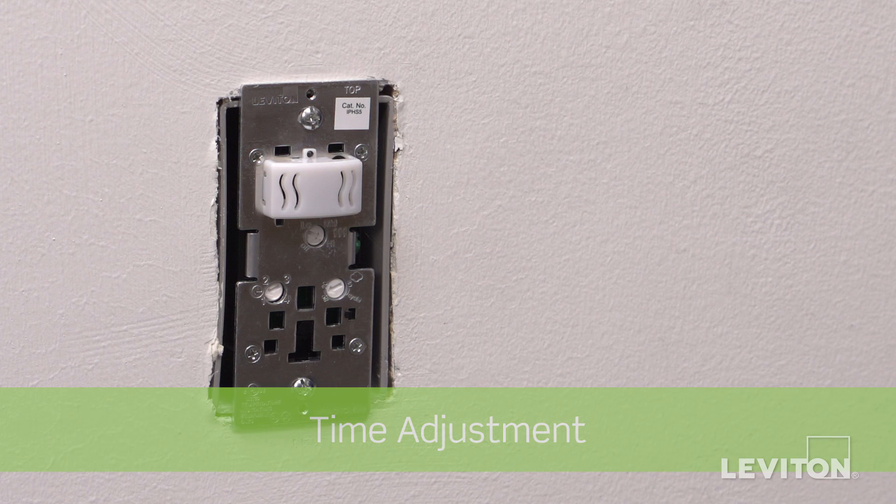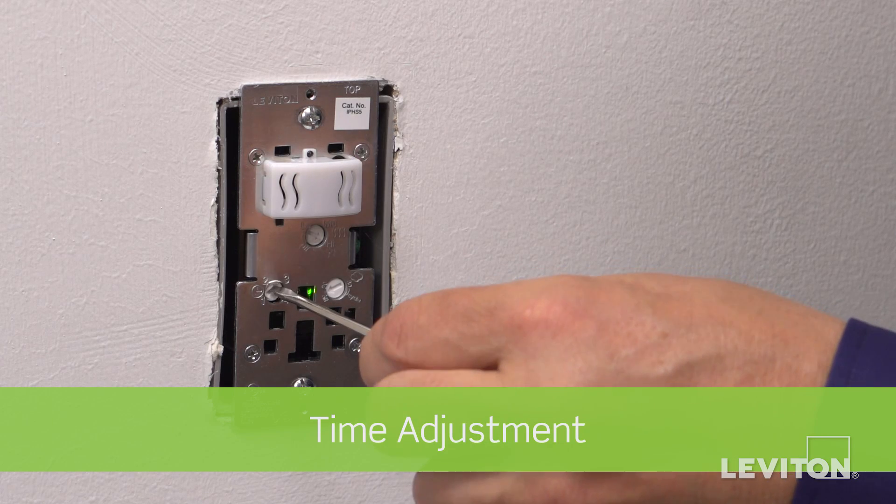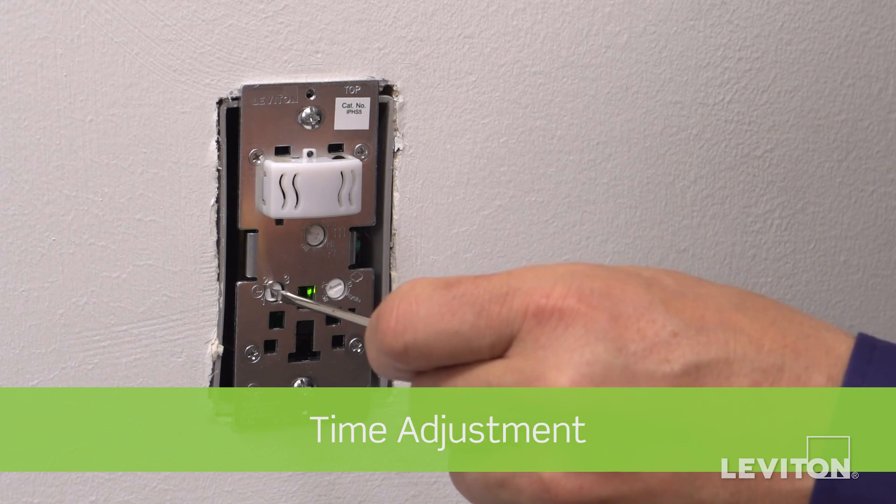The time adjustment allows you to set the length of time you want the fan to remain on once activated. 1 equals 10 minutes, 2 equals 20 minutes, 3 equals 30 minutes, and 4 equals 45 minutes.